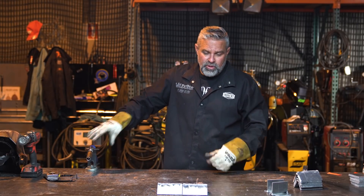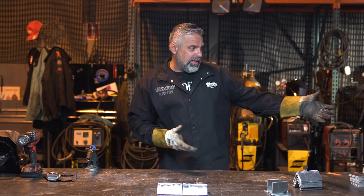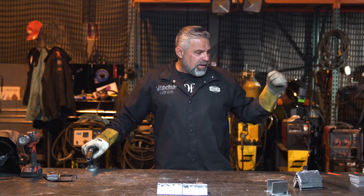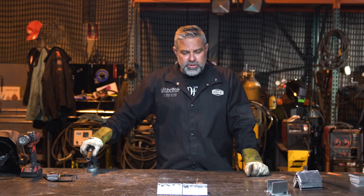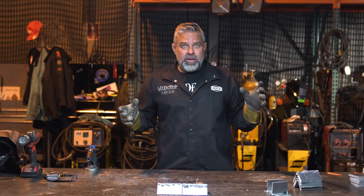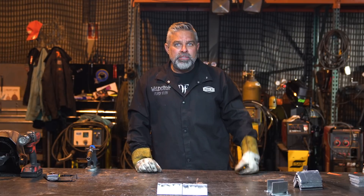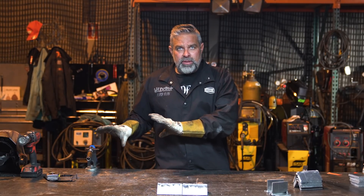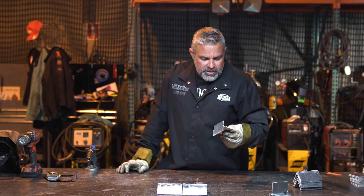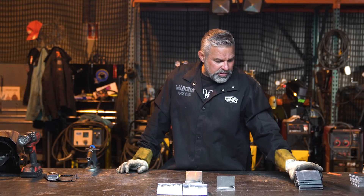This machine pulses on aluminum — it'll actually pulse weld and you can get your timing set up. If you're doing production and you've got 100 pieces to weld, you set it up once and run production. Pulse welding is cool, but I weld so many different things that I don't use it — someone could bring in a bus or a horse trailer and I need flexibility. For production, though, pulse welding is really useful. I've got a couple plates here and I'm going to weld a couple of T-joints to show you guys how it works.